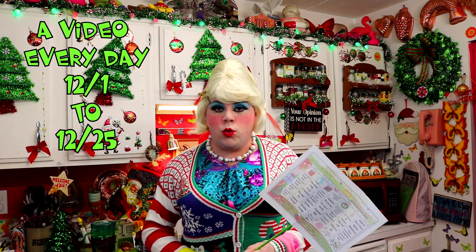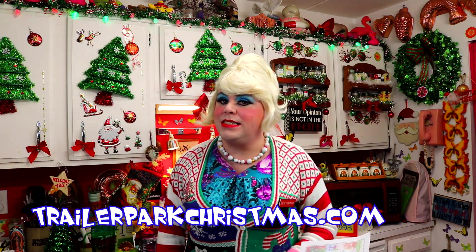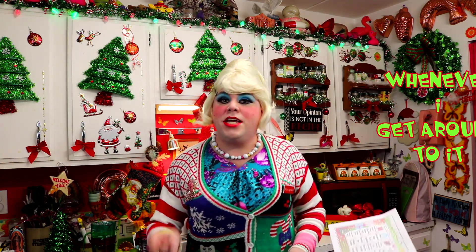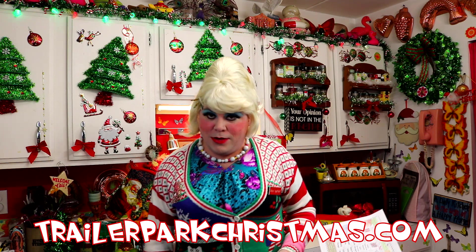I've got a video every day until December 25th, and I see today that it says cake extravaganza. I've got a really great cake recipe today that actually makes its own frosting. You actually put it on top of the cake when you're baking it, and then it magically turns on top of the cake when you flip it out. I know it sounds confusing, but it makes its own frosting. I'm going to show you how to make it up next on Trailer Park Christmas. I'll be right back.